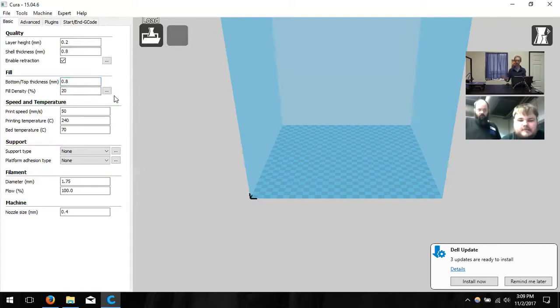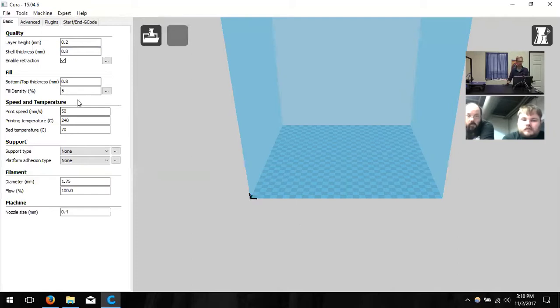Fill density is the durability of the object — how strong it's going to be. It supports the walls and the top and bottom on the inside. We like to say anywhere from 5% to 25% is a good range. Higher than 25% is almost a waste of plastic unless it's a weight-dependent item. At 100% fill, it will be the exact weight of the design; at 50%, it'll be half the weight — a good way to gauge material usage.